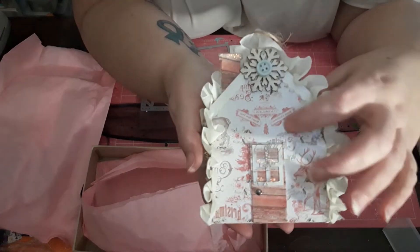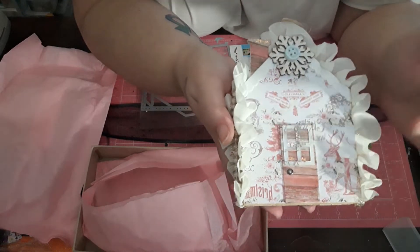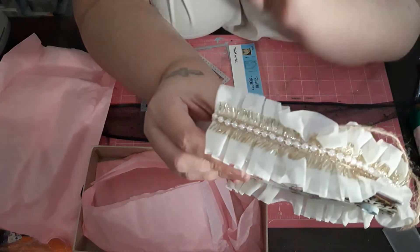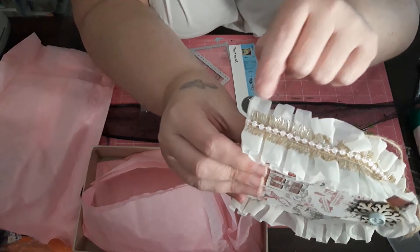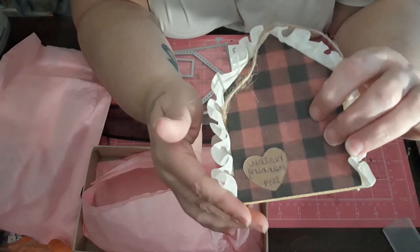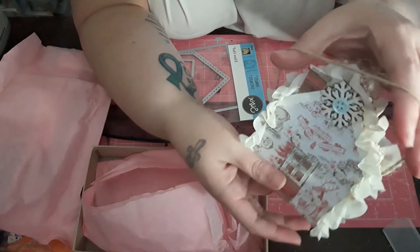We have a Target sticker there at the top. I stickled the top of the chimney as well as part of the window. The little doorknob is a brad. On the side, I did the Hobby Lobby cream trim with some gold tinsel and pink pearls. The back is buffalo check, and I just have my little name in craft paper back there, just so she remembers who it's from.